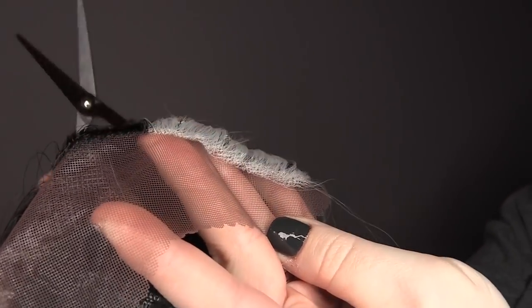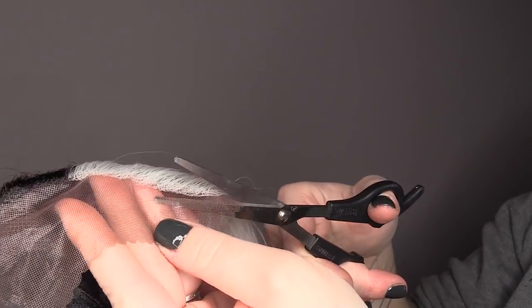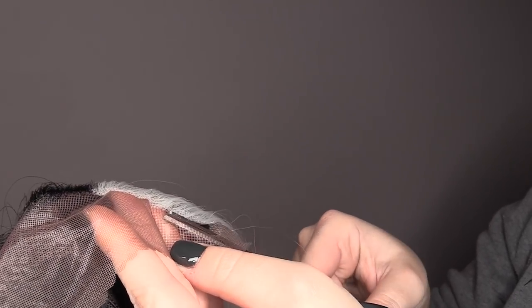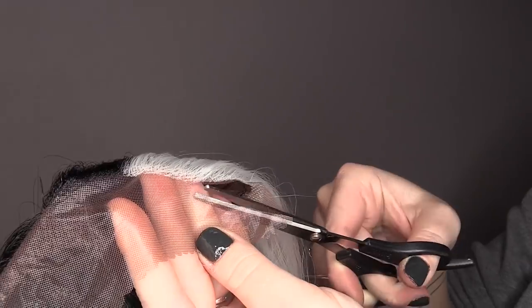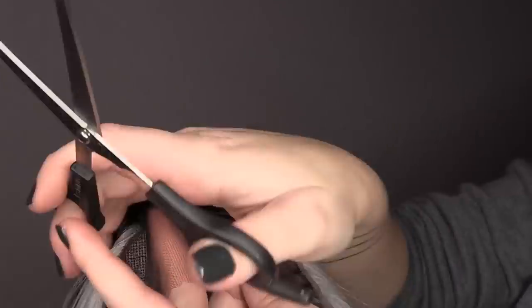I'm going to gently push back the synthetic strands out of the way so we don't accidentally cut a few of those, and I am going to cut a few centimeters away from the actual hairline. Be very careful not to cut too close because those hair strands will become unraveled.